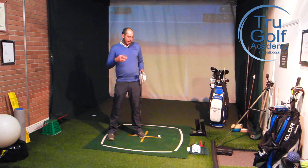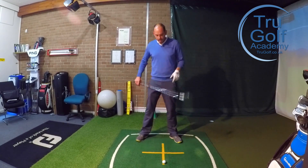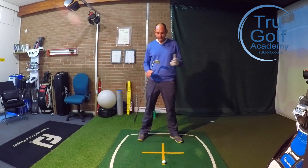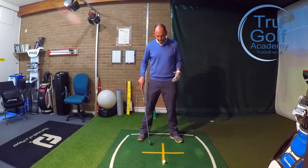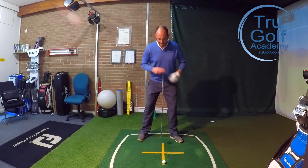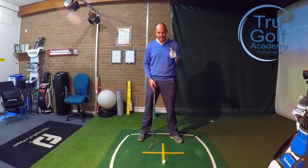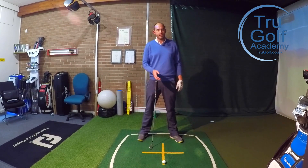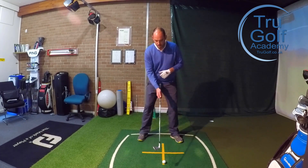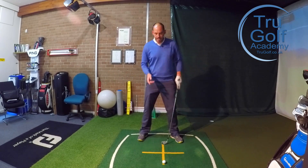The first exercise is a really simple one to do on the range or the practice area. I've set up with a seven iron, which I'm playing from the center of my heels roughly — you can see this orange line pretty central under my sternum and my head starting over this point. What I'm going to do is close my lead eye — the one that's closest to the target, which is my left eye for me as a right-handed golfer — and I'm going to be swinging and trying to hit the ball.